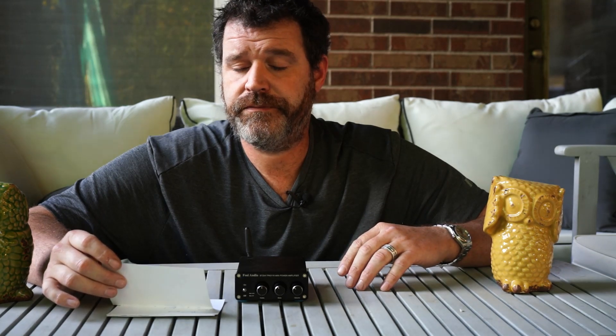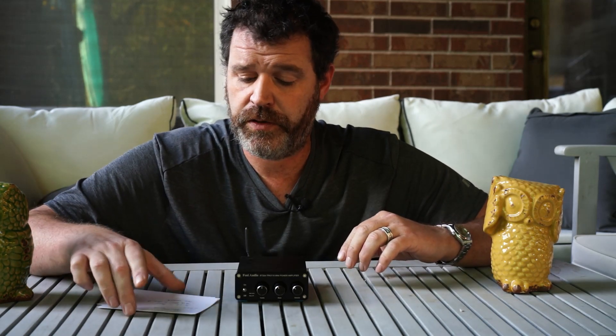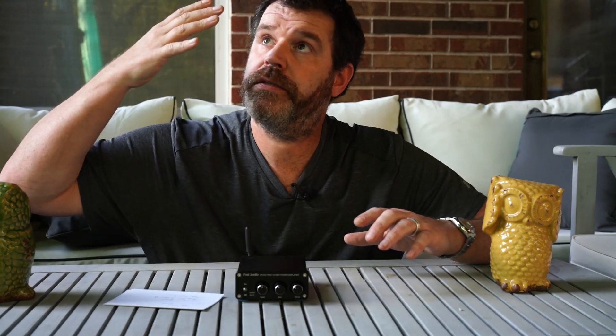However, the spec sheet doesn't say whether that THD is at one watt, 50 watts, or a hundred watts, or whether it's one channel driven or two channels driven. So you have to take these specs with a grain of salt. It's got one set of RCAs and a Bluetooth connection which works with Aptex. If you have questions about Aptex HD, I cover Bluetooth codecs in my video on the Topping BC3 Bluetooth receiver — Aptex, Aptex LL, Aptex HD, LDAC, AAC, and all that good stuff.